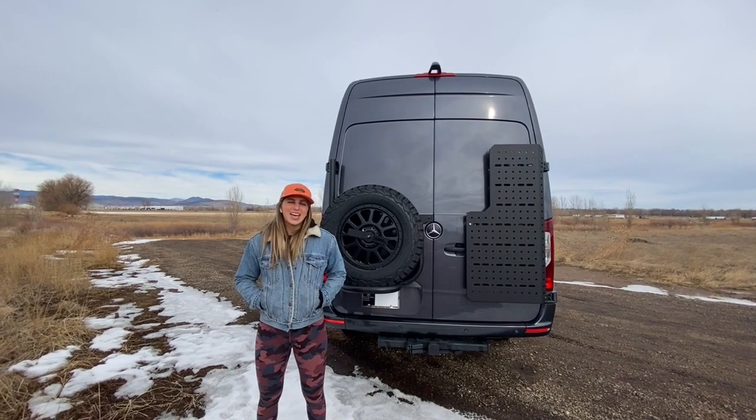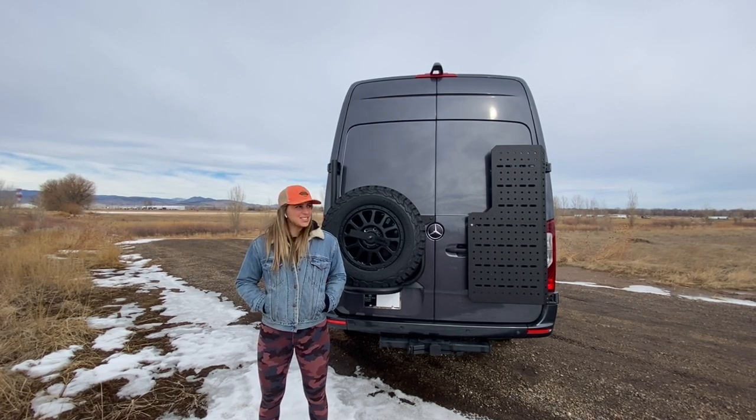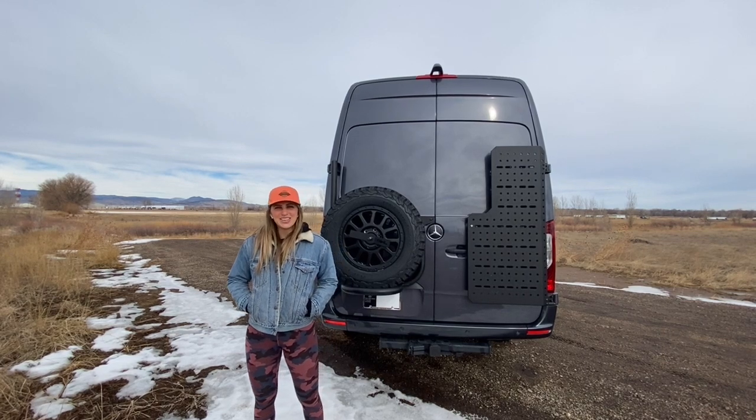That wraps up this van tour. Again, I'm Lucy with Rossmönster Vans. Thanks so much for watching. Be sure to follow us on Instagram and subscribe to our YouTube channel so you never miss a van tour. I hope you have a great rest of your day.